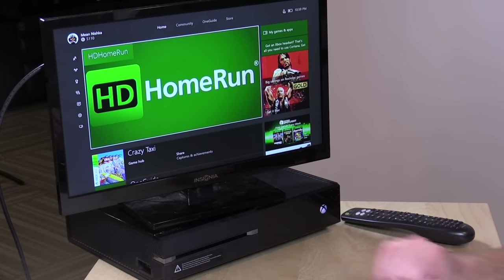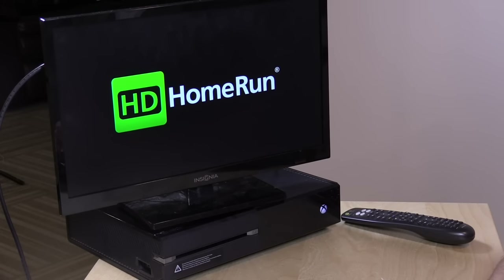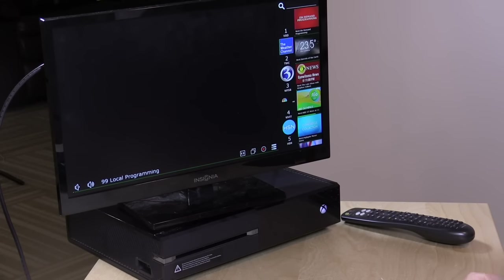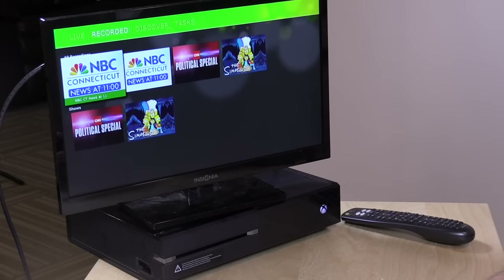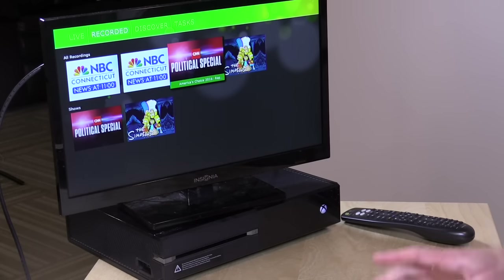But yesterday, Silicon Dust, who makes my favorite digital TV tuner, the HD Home Run, came up with an official Xbox One app that you can find in the Xbox One store on your console. This is one of the first universal Windows apps — it's running the same code that their Windows 10 client does. I loaded it up here and now it's pulling down cable television from my HD Home Run in the next room. It works with their DVR system also.